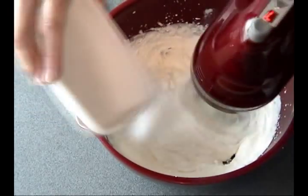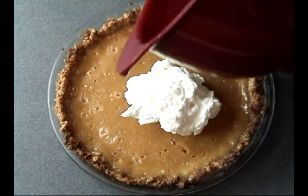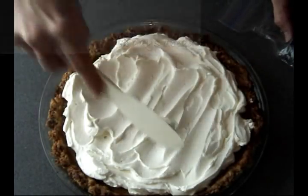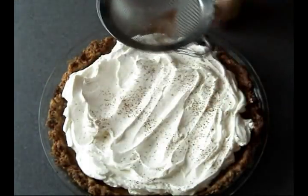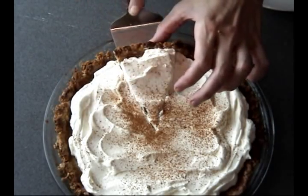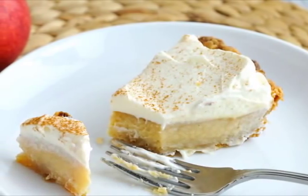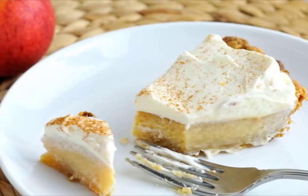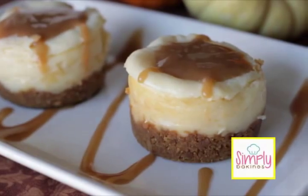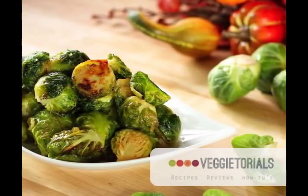Beat the heavy cream until you have stiff peaks, then use a small spatula and spread it on your cooled pie. Make sure your pie is cool before adding the topping. You can also dust some cinnamon on top, or cocoa powder, or sprinkle some chocolate chips — that would be lovely too. And here we go — this is what apple cider cream pie looks like! I hope you like this recipe. Don't forget to check out all the other recipes from this Thanksgiving dinner collaboration. Thanks for watching, and I hope to see you on Hanielas next time.